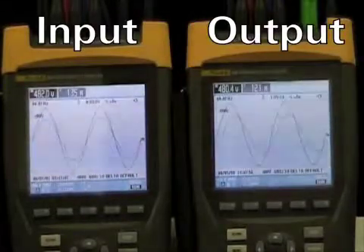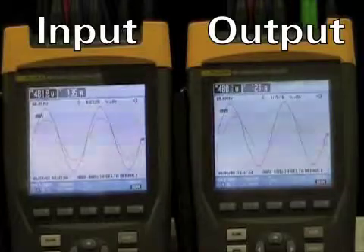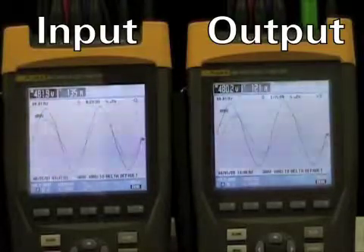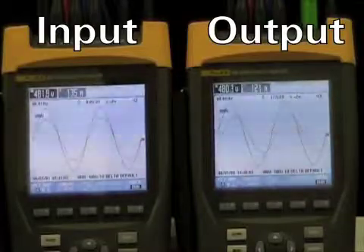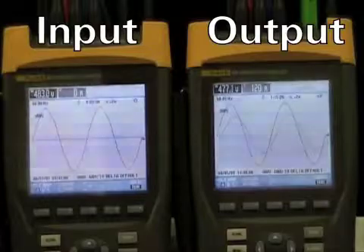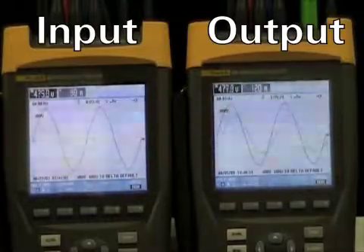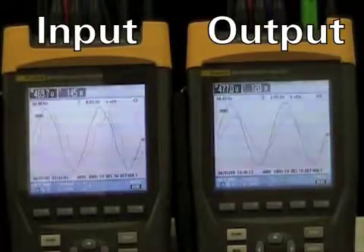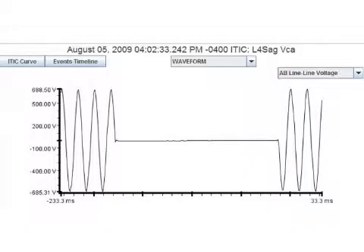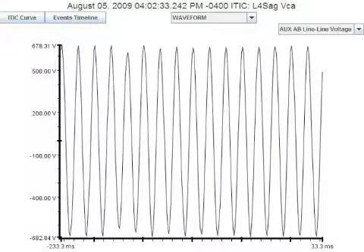Now we'll do a 100% sag of the utility power, going from 100% to 0% for 10 cycles. Immediately, you hear the pulse-width modulation from the UPS and the fan spin-up. The UPS begins to draw input current, as you can see from the waveform on the left. Here's the input sag waveform capture and the output — the disturbance on the output is less than 2 milliseconds.